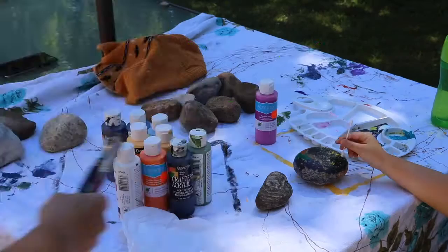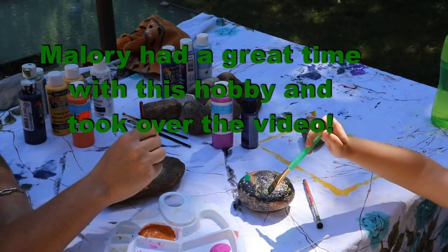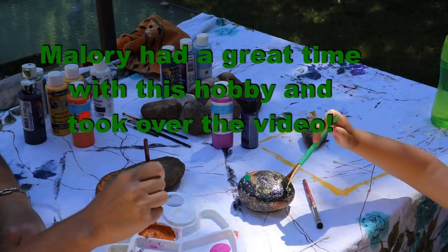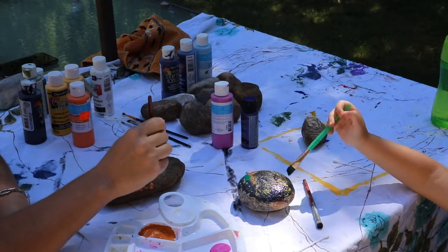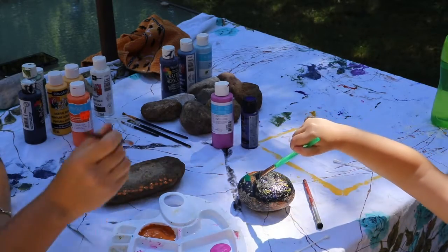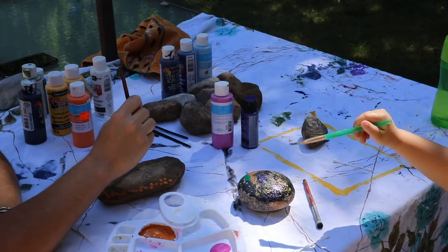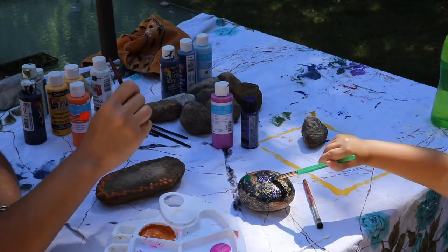Mallory wants to paint a smiley face rock as her dot art one. She works on the smile, then moves on to the eyes and the nose.